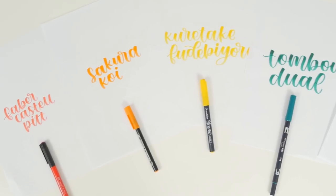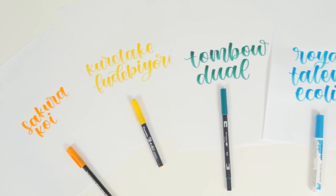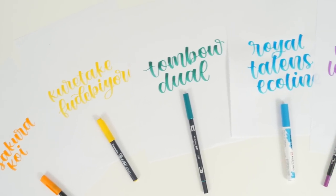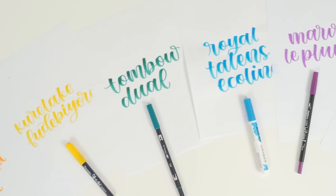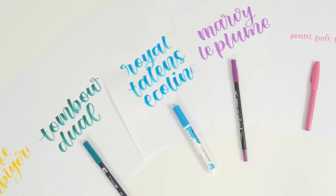Overall, my favorites are the Tombow Dual Brush Pens, the Ecoline Watercolor Brush Pens, and the Pentel Fu-de-Touch Brush Pens. For beginners, I would recommend either the Pentel Fu-de-Touch or the Kuretake Fudebayori.